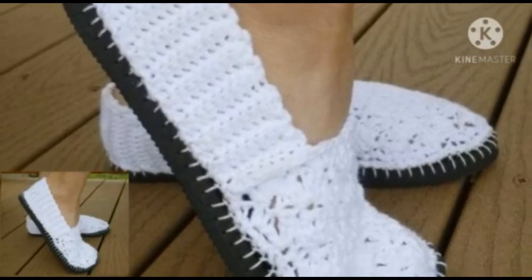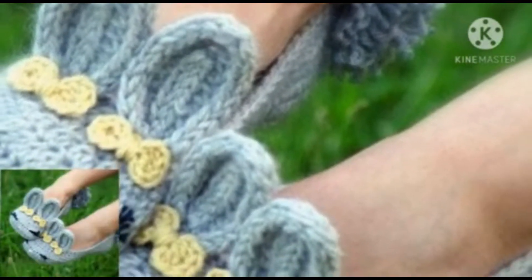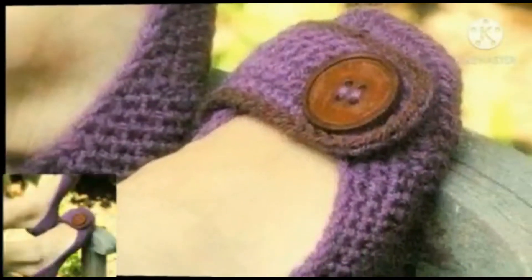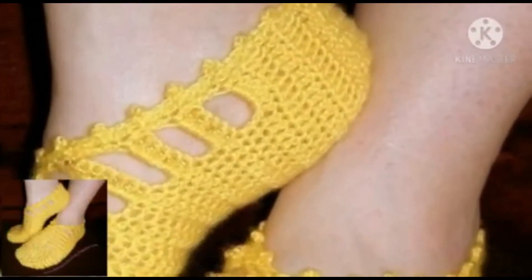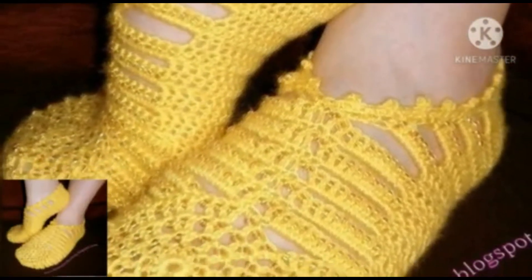All the crochet shoes are looking so beautiful and stunning. In this video you will get many useful ideas — different shapes of crochet like embroidery, flowers, different thread colors, combinations, self-design and more features are used in these crochet shoes. I hope after watching my video you're getting more useful information about crochet.